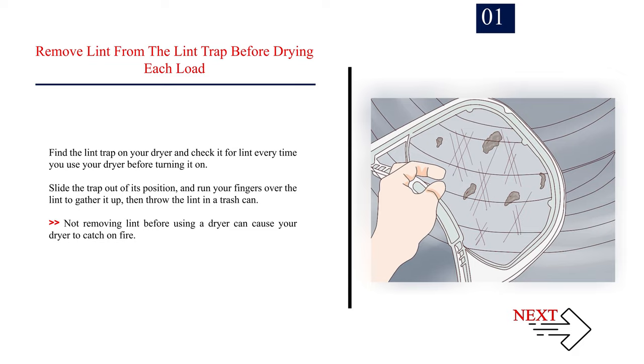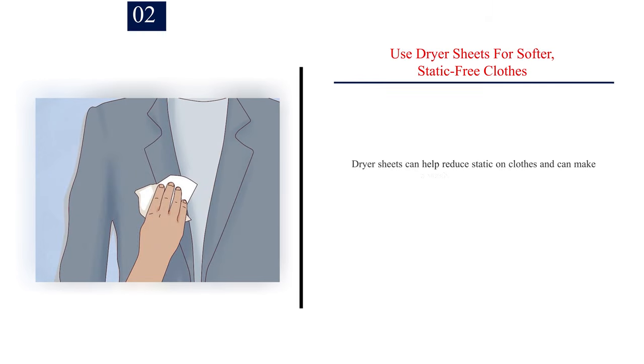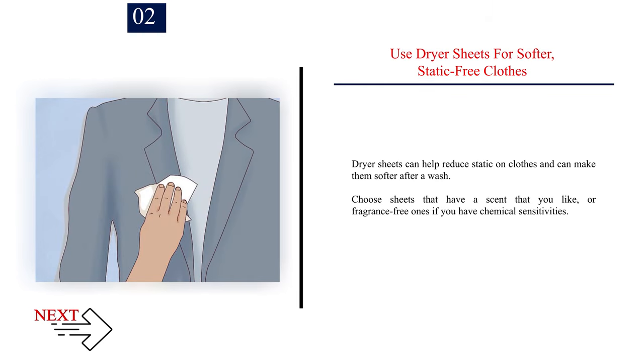Not removing lint before using a dryer can cause your dryer to catch on fire. Number 2: Use dryer sheets for softer, static-free clothes. Dryer sheets can help reduce static on clothes and can make them softer after a wash. Choose sheets that have a scent that you like, or fragrance-free ones if you have chemical sensitivities.